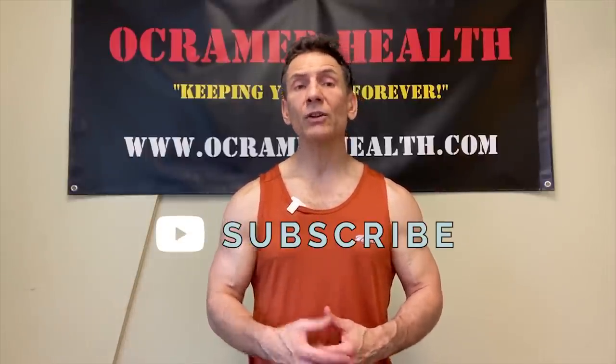Before we get started, if you've been watching my videos and you enjoy them, please take a moment to subscribe to my channel and turn on your notifications so when a new video comes out you'll get notified. Also, at the end of the video if you like the content and felt like you got something out of it, I'd really appreciate if you give the video a like. Alright, let's get right down to the information on today's video.